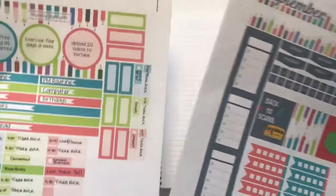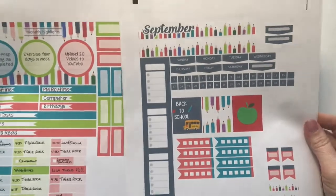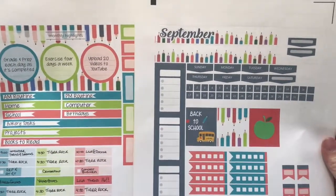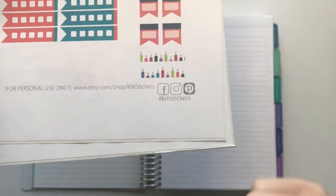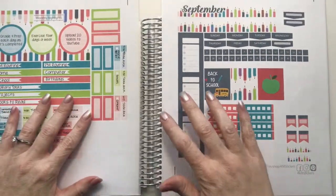This is the monthly kit I'm going to be using for both planners. It's a printable from KM Stickers on Etsy — that's her shop right there and I'll link to it down below. I really like her printables; they're really easy.